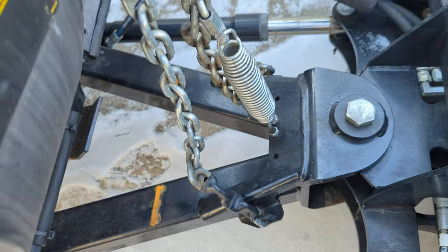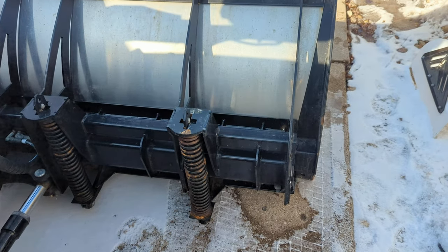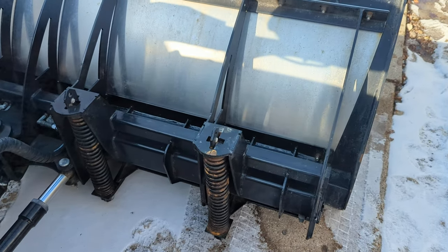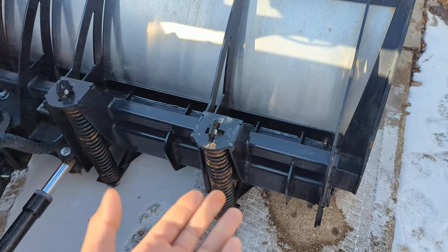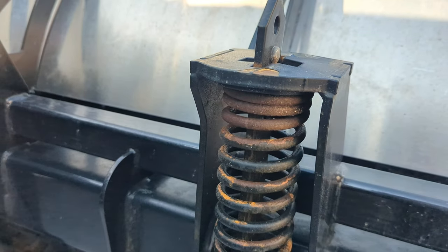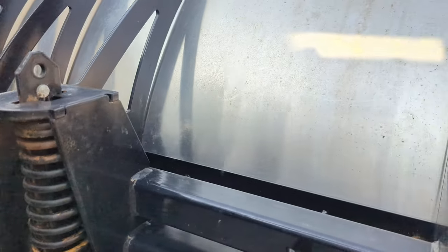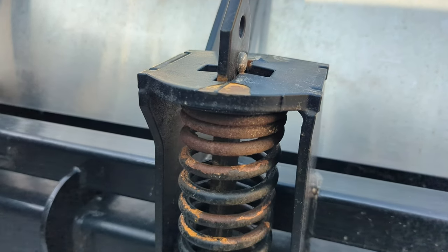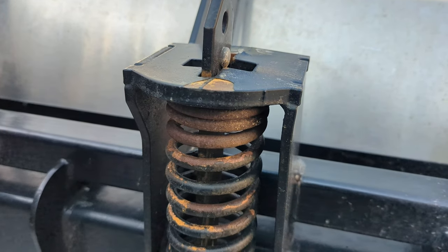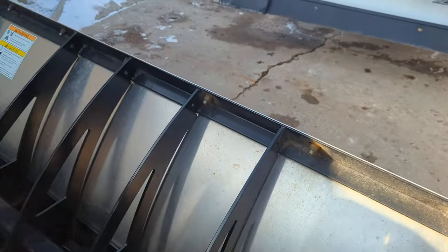I don't know if that stacking stop is going to shorten the life at all — it doesn't seem to be. As far as corrosion is concerned on this stuff, it's such heavy gauge that it's not a real concern. Now, one thing I did notice with this older one is the perches that hold the springs became warped on the outsides. Here's one that didn't get warped, and here's one that did. Something must have happened in the last snowfall — maybe a manhole cover got hit.